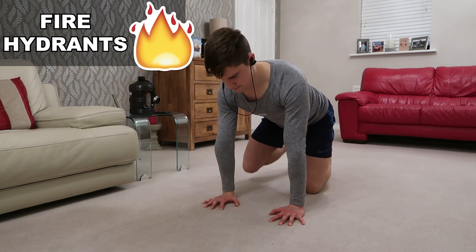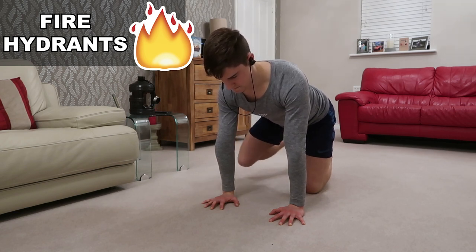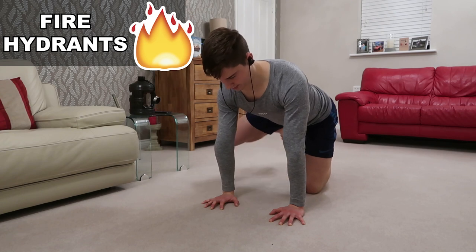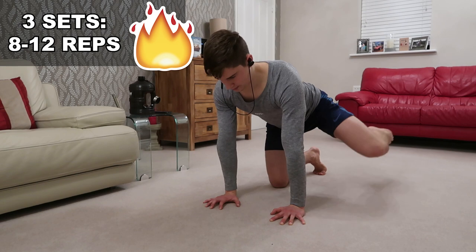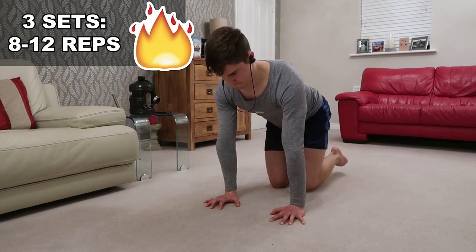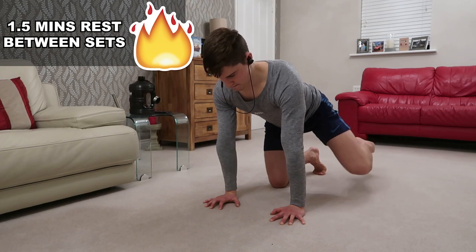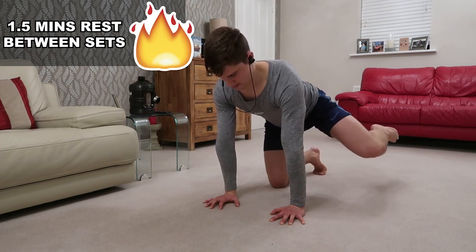And here we are doing fire hydrants, which is great for the glutes, the glute medius, and also the abductors. This is very beneficial if you are squatting on one leg and experiencing a knee cave — one likely reason is that the hip abductors are weak. If you want to solve that, you can do this exercise at the end of your workouts and this little accessory work is going to benefit you a ton, as it has done for myself.